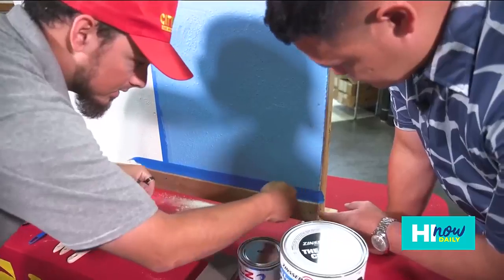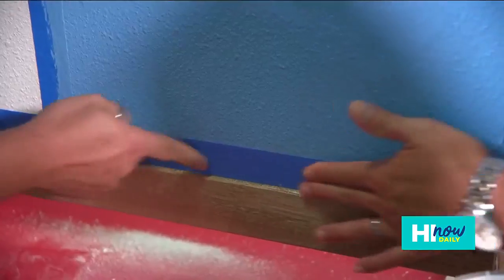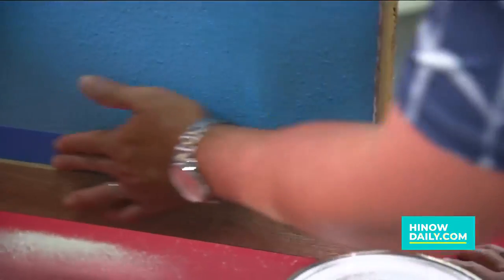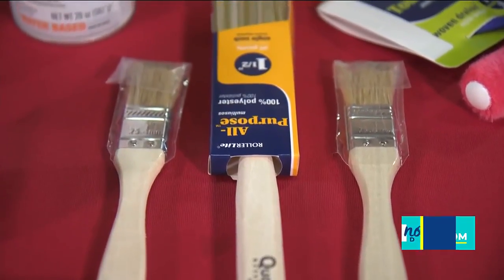Mostly if you're doing adjoining surfaces with different colors, make sure we press it on real good. Now that we're all taped up, we can go ahead and start painting with the primer.